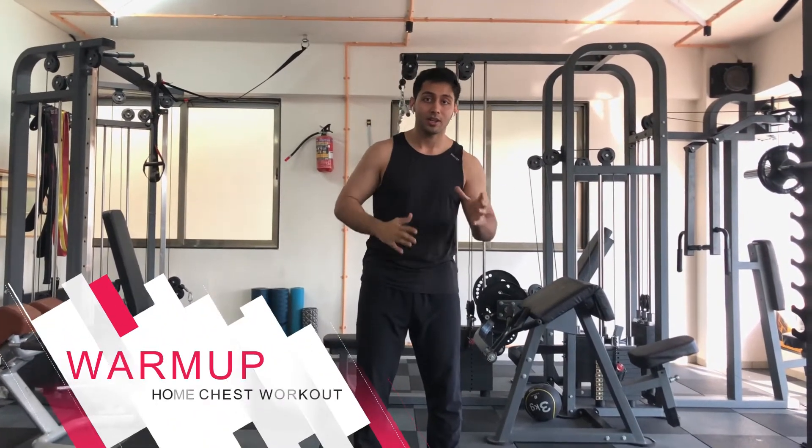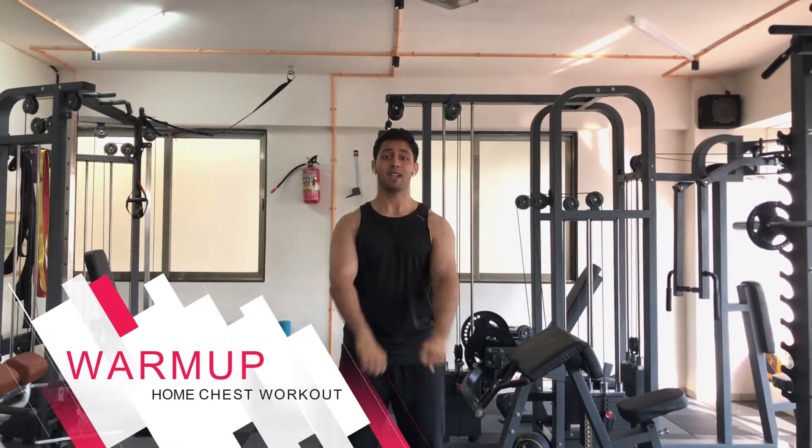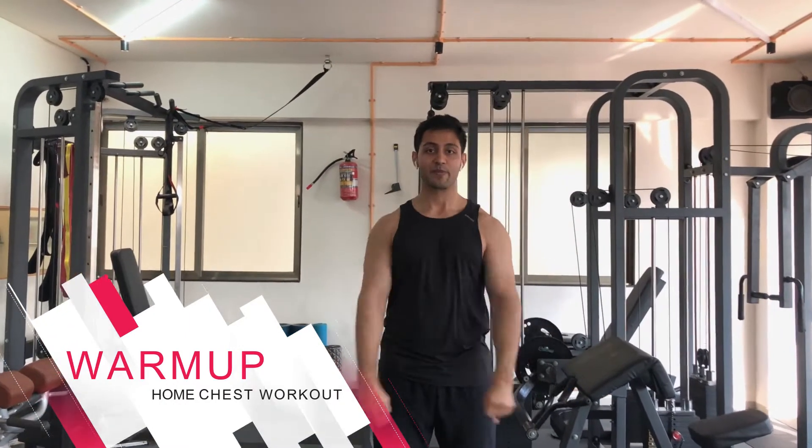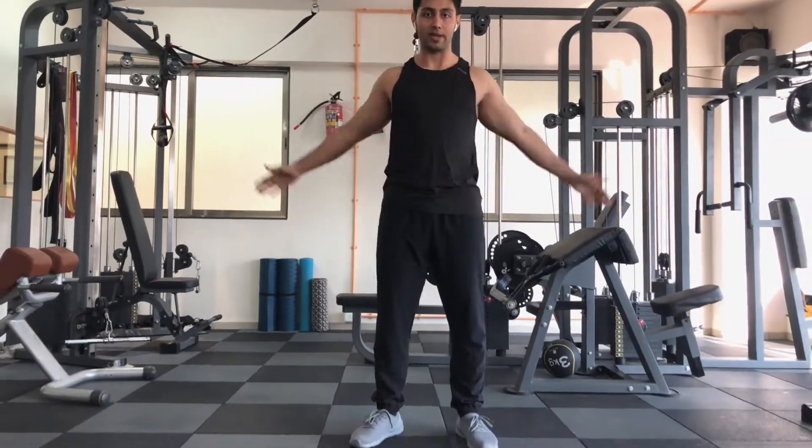Shoulder rotation — the shoulder joint is a very important joint to warm up before doing any kind of chest activity. So here we are going to do rotation and anti-clockwise rotations.